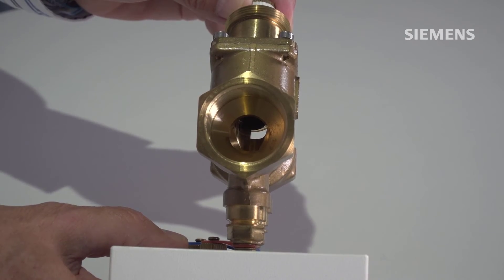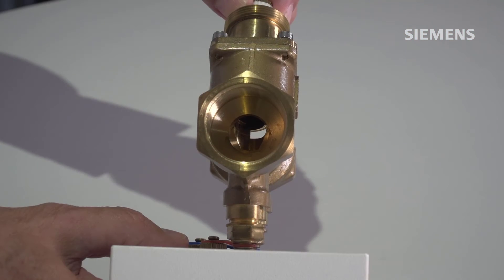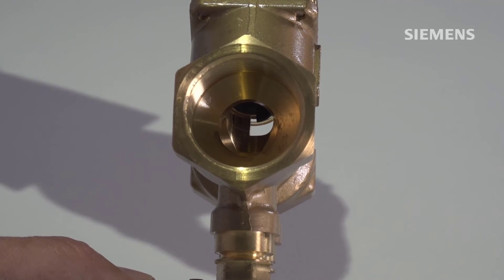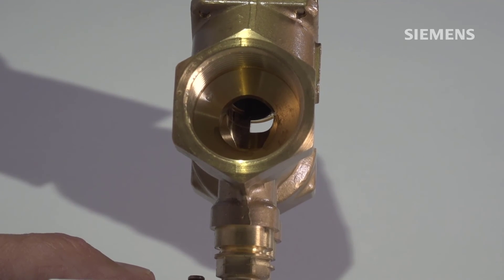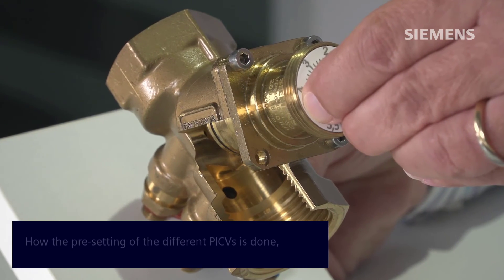When I turn the dial, you see this black part moving. This is basically an additional obstruction of the flow, which makes sure that only a maximum flow goes through the valve. Important to notice is this is independent of the control valve itself. So while we set the maximum flow, the control valve always operates between 0 and 100%.